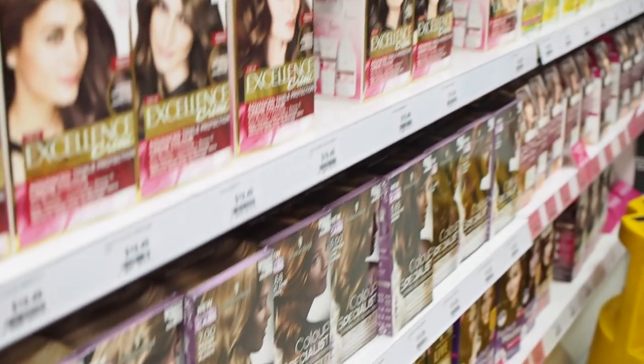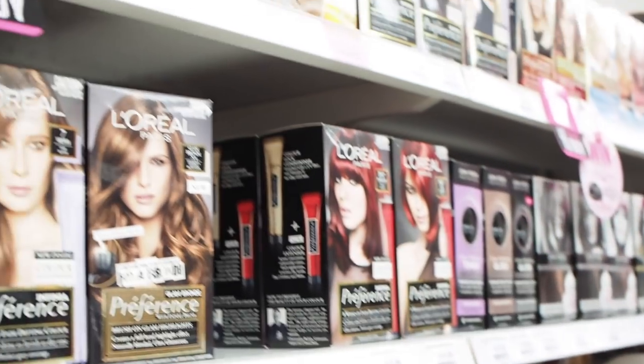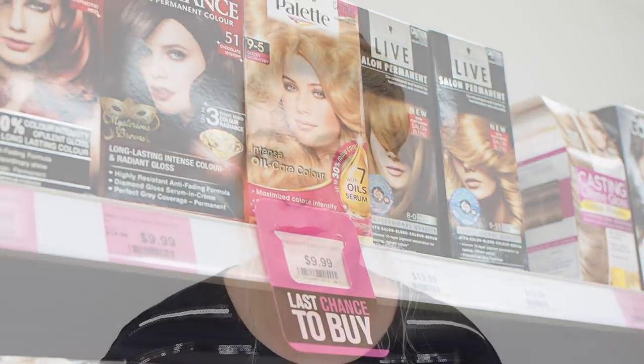I've had so many questions about DIY home color, so that's why I'm doing this video today. I love hairdressers, but there are aisles full of this product and lots of people using it. When I ask my hairdresser about it, he often sees the mistakes, so I want to show you the do's and don'ts.